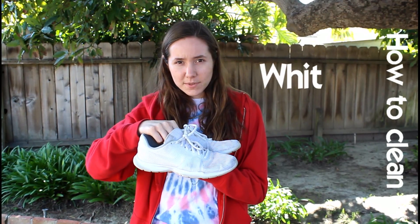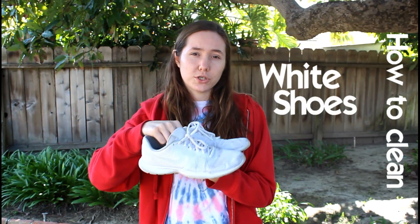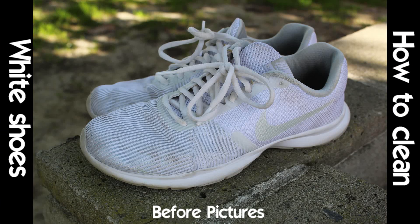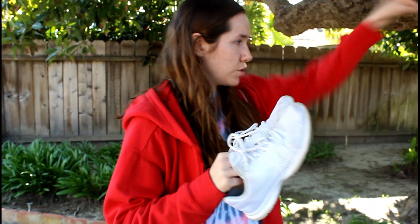Today, I'm going to take you through the steps on how to clean your white shoes. Mine are really dirty, so it's about time to clean them. First step, we're going to wash the shoes in a washing machine. So to the washing machine.